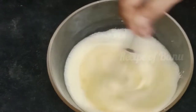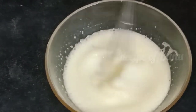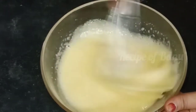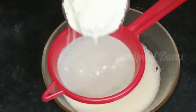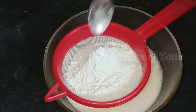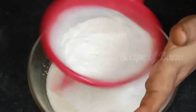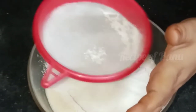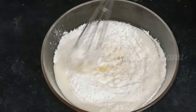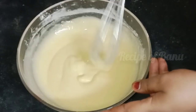Let's mix the ingredients in the pan — 1 cup of oil, 1 cup of baking soda. Let's mix it and add half a cup and mix.